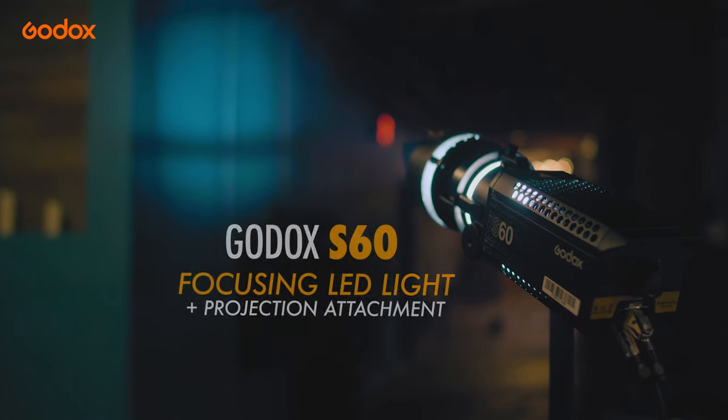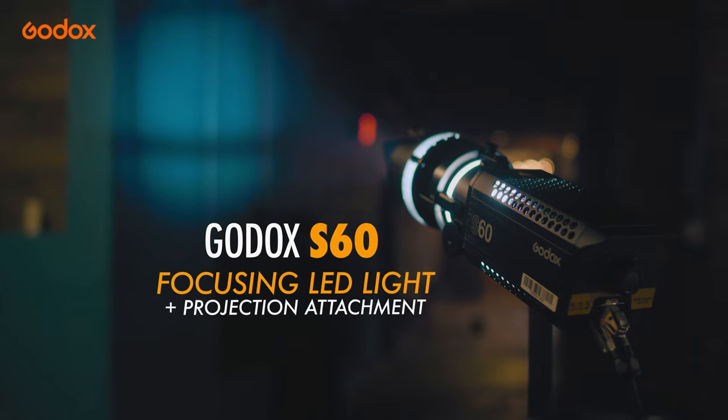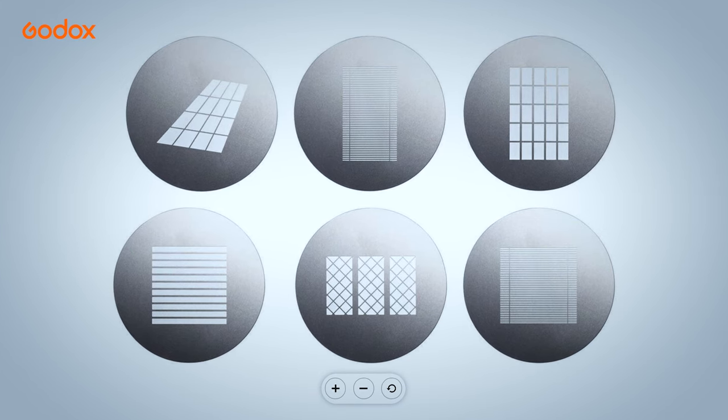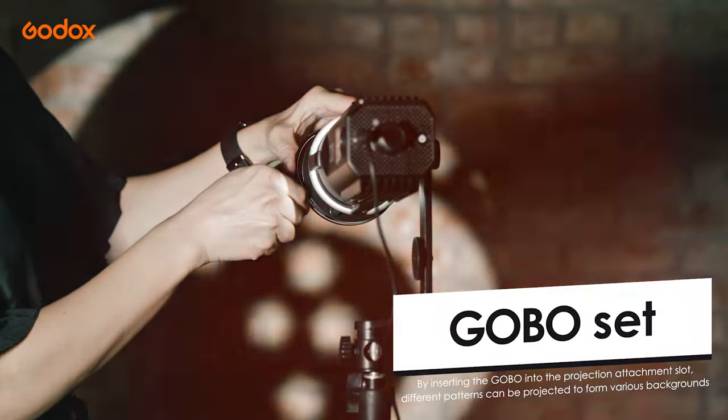Now we're going to look at the green wall right behind us. To give it an accent of maybe a window effect — as if light is kicking a shadow through a window — I chose to go with the Godox S60 and used a gobo of a window frame. What this creates is the cast of a window shadow across the wall, which really helps create realism in your scene.